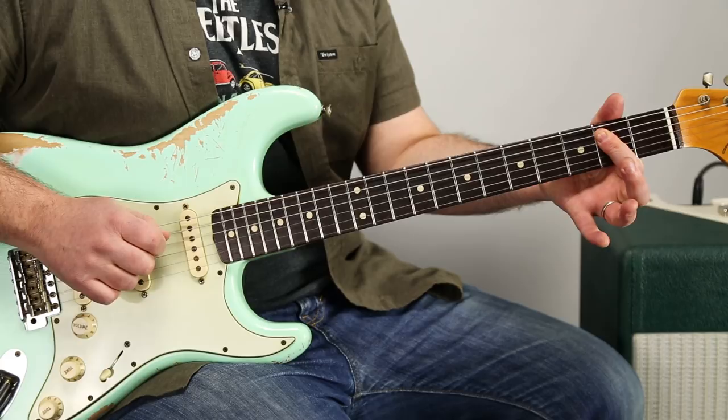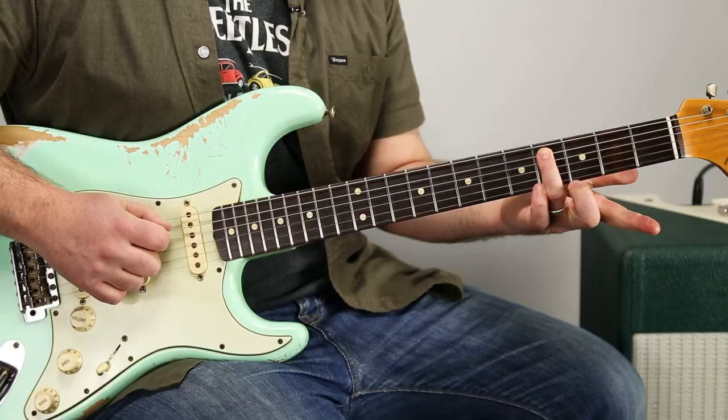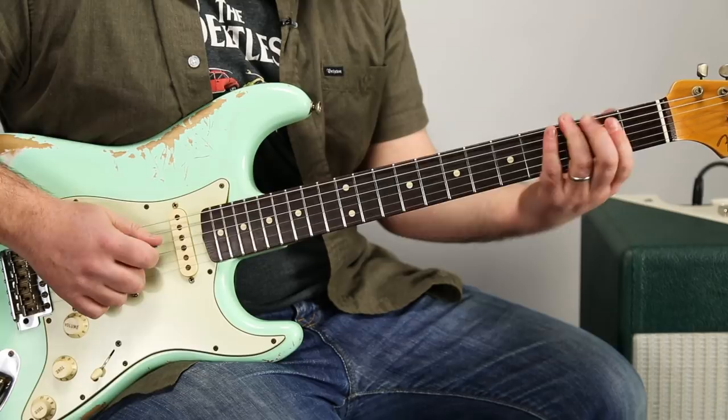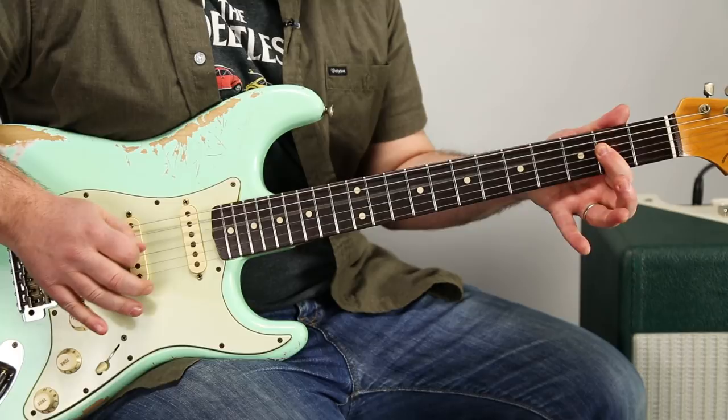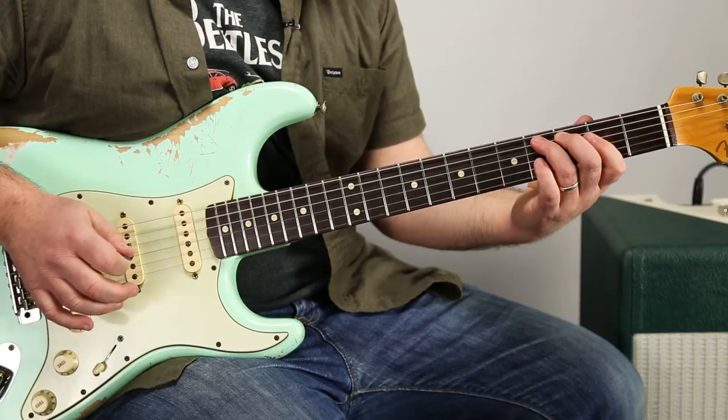Instead of just that pentatonic lick, we're harmonizing that note with a power chord. So it's second fret D, second fret A, open E. Then the ring finger hits that root — fourth fret A string. Then we go up to the second fret D, back to the root, and hit that twice.